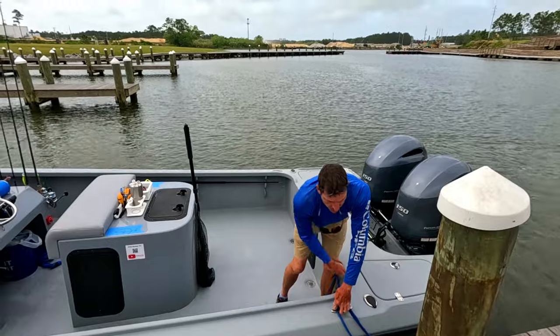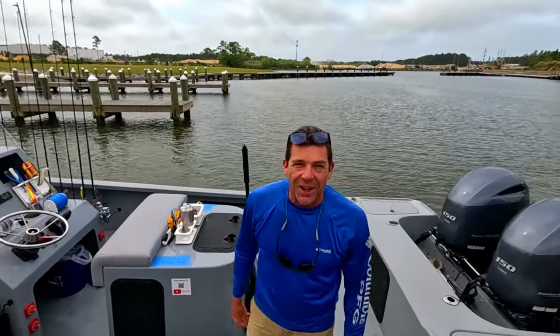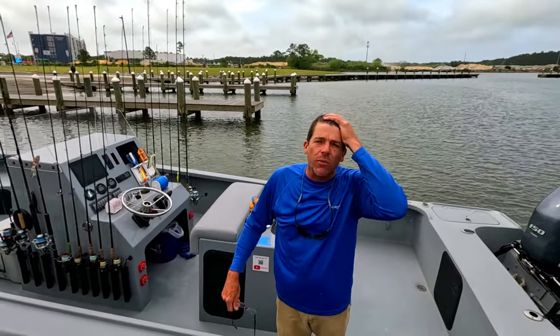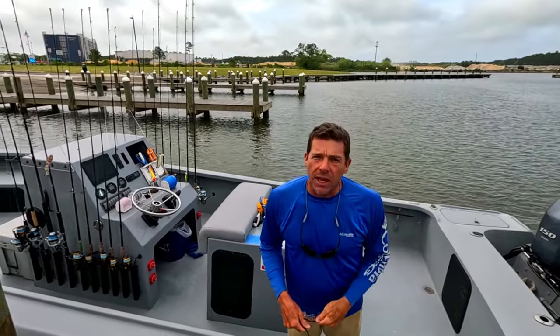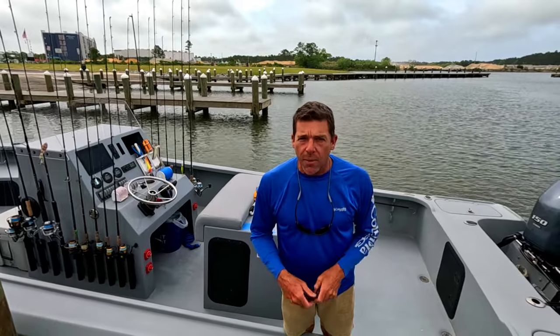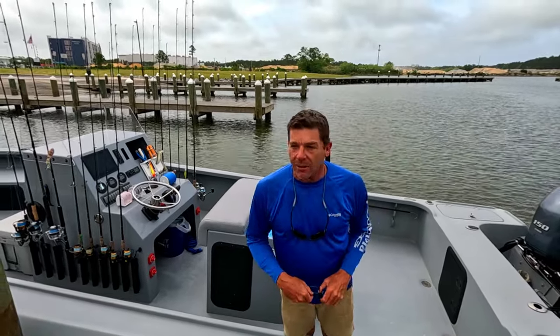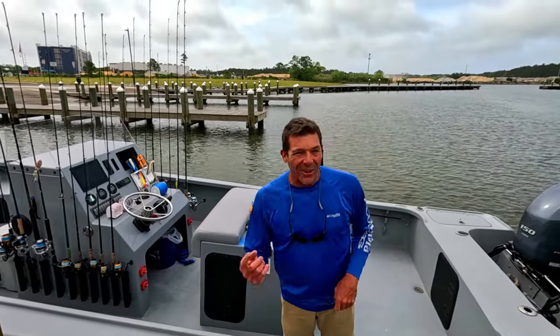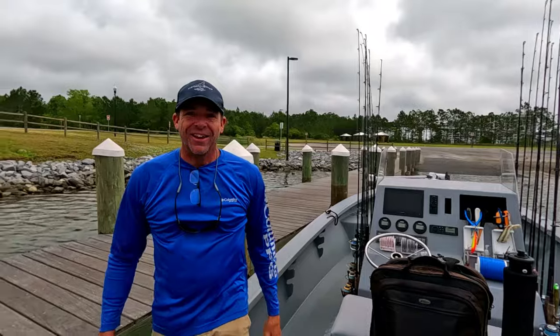One person can launch a pretty big boat, so I'm going to try to throw some cool tidbits in for everyone today. I know we're not in the boat shop, but just basic boat handling and even towing — nice to know what to do if that happens while you're out on the water. So hang tight, we're fixing to get this boat underway.